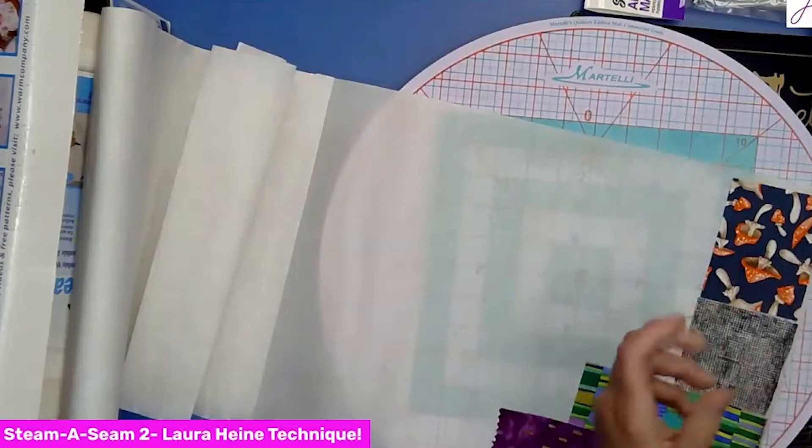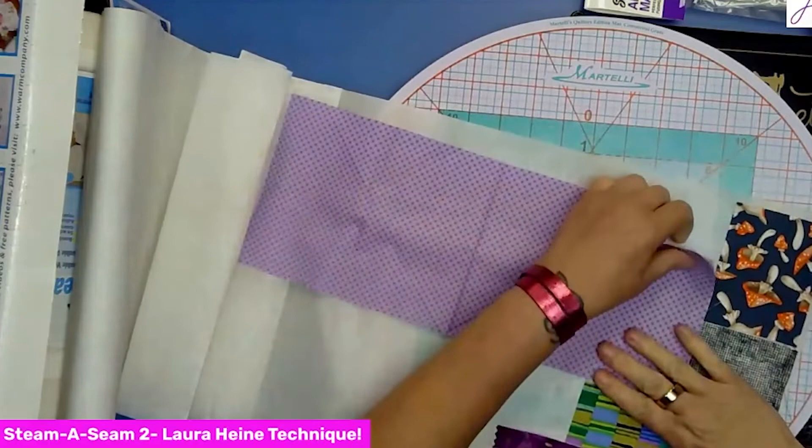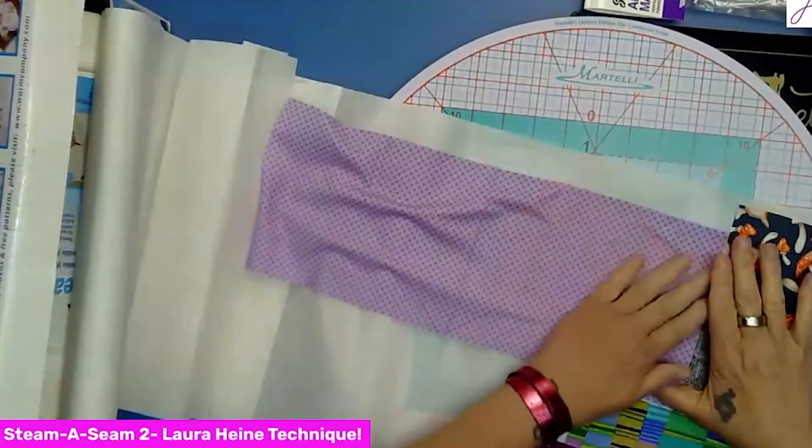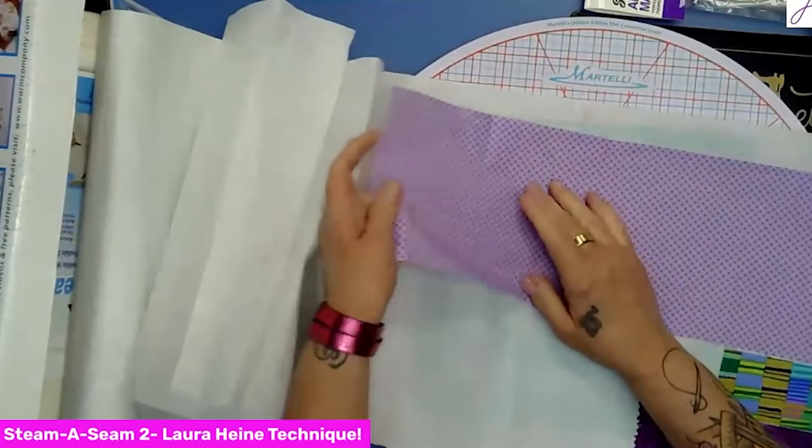Here's a bigger piece. I'm going to butt it right down here. If you don't put them on perfectly straight and it does overlap slightly, it's really not a big deal — I just say that because you don't want to always overlap them, as then you'll just be wasting some of your Steam Seam.